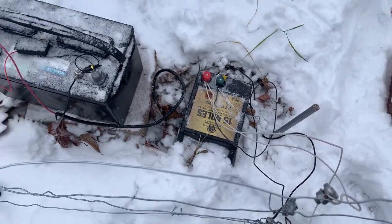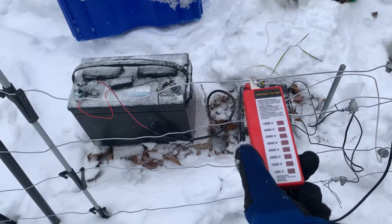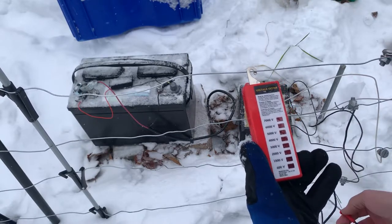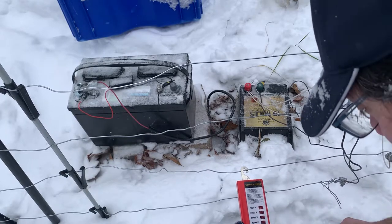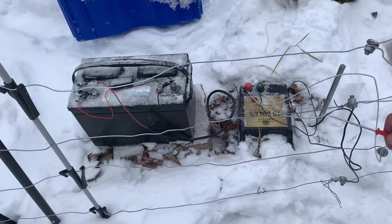I can hear the energizer clicking. Now time to check the electricity — you probably aren't going to be able to see this, but touching the hot wire to the ground we're getting a good signal. Going down to the next bottom ground wire, we're getting good signal and good ground. Touching here and getting a good ground and a good jolt. We have a protected fence even with snow, which is what we want. The caveat is an animal has to touch two wires in sequence — hot and ground — or if the ground were re-exposed that would work too.